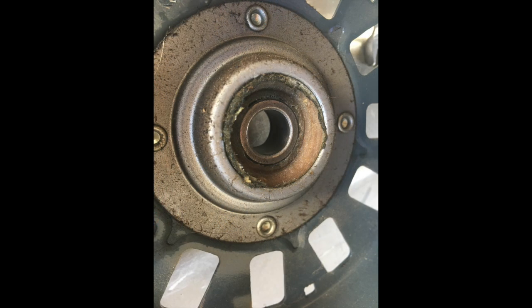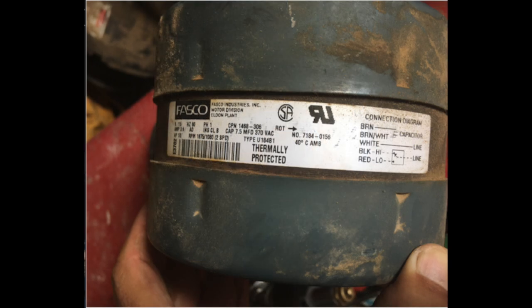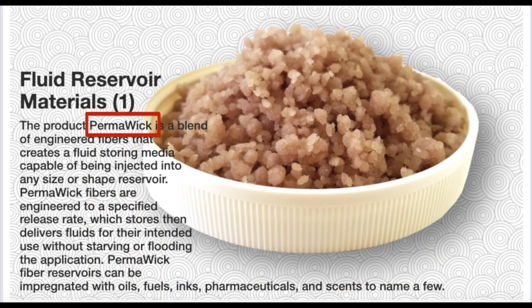In doing research on these sleeve bearings, there is all kinds of information you have to sift through to separate truth from fiction. This sleeve bearing has some type of spongy-like material in it. This motor was made by Fasco, and from their website, they say this material is called Permawick, defined as: "a blend of cellulose fiber and turbine oil. It has the appearance of oil-soaked sawdust and has the advantage of holding 30% more lubricant than the wool felt system. This is the material used in all Fasco motor bearing systems. For routine maintenance and improved bearing life expectancy, a few drops of non-detergent 20-weight oil can be added every 12 months."